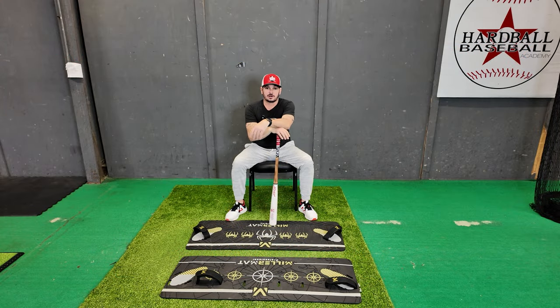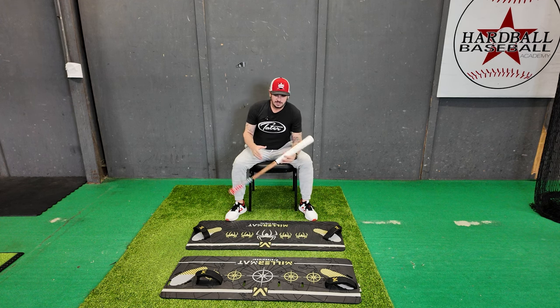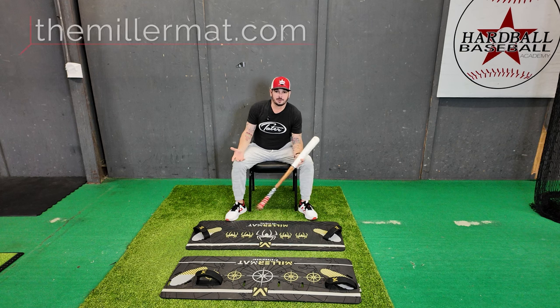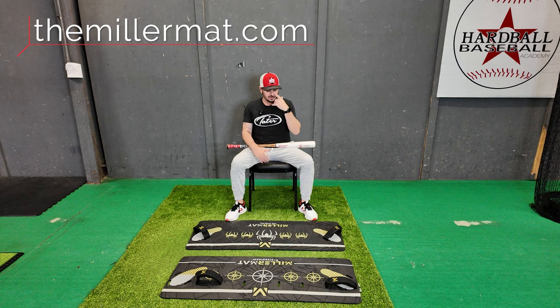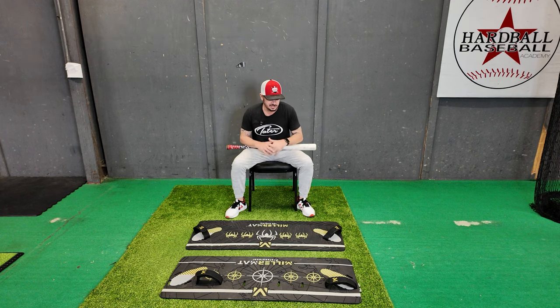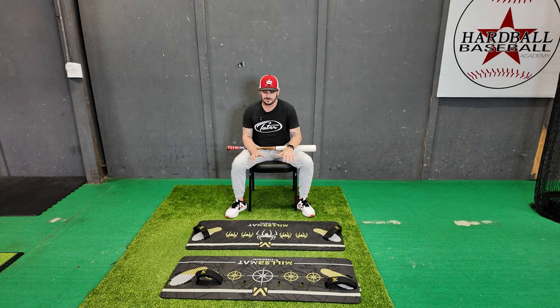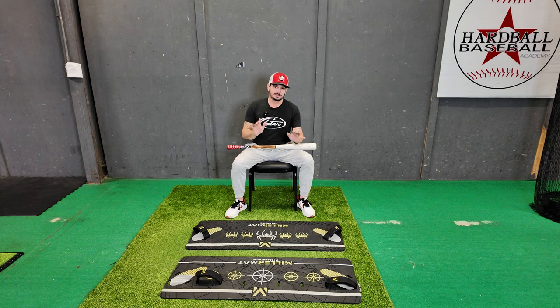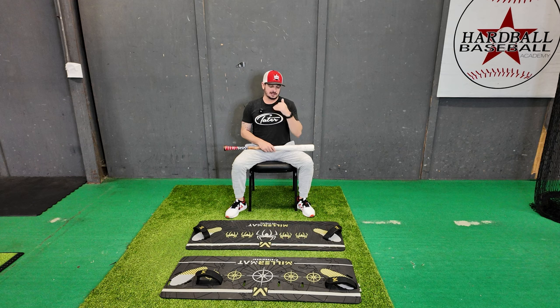Hey, what's going on everybody? Josh Cathcart here with Hitting Done Right. For this next video I'm gonna do a product review slash demo with the Miller Mat. The Miller Mat is one of my top training tools, especially for the young players that have balance and stabilization issues. Being able to strap the feet in has really been a bonus. People look at it sometimes and they're like, 'oh we don't want their feet all the way strapped in' — I'm here to tell you it is wonderful for the young players who have trouble with that balance and stability.